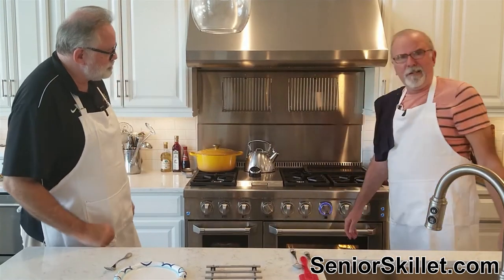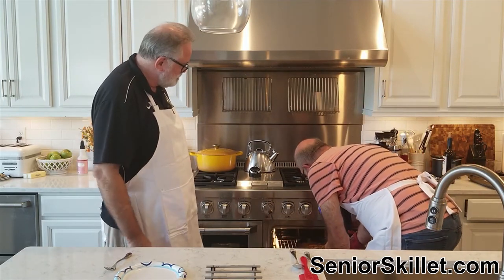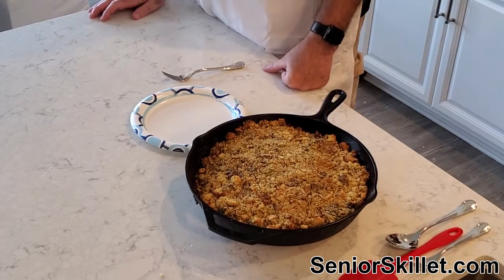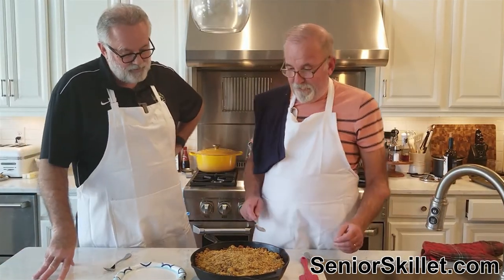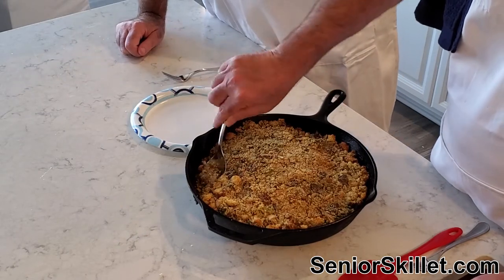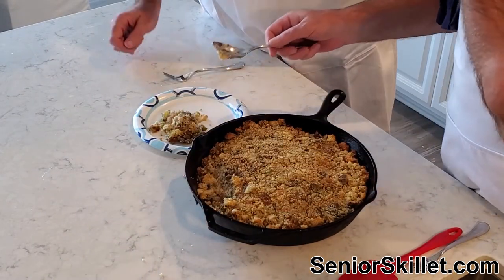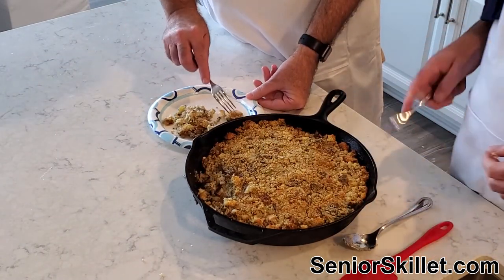We're getting ready to pull this bad boy out. It's been about 45 minutes now. I hope this is good — if not we'll be doing the same thing, and it'll be like a clay pigeon for skeet shooting. Now we'll find out if this is good — that's the thing with us, we'll tell you if it sucks. Let's get a low spot. Give me some of that crunchy part underneath, right around the edge.